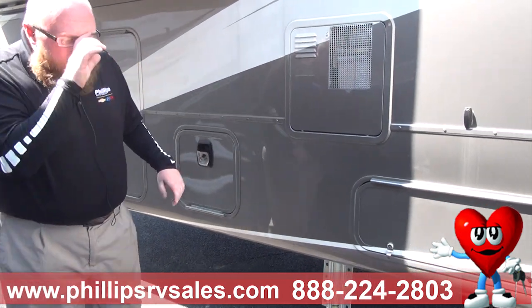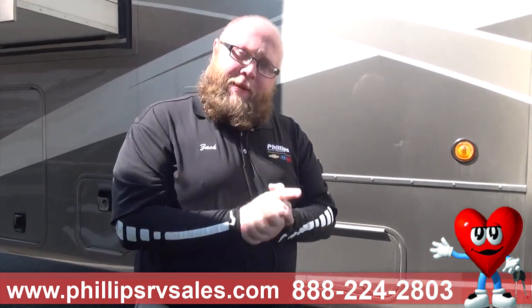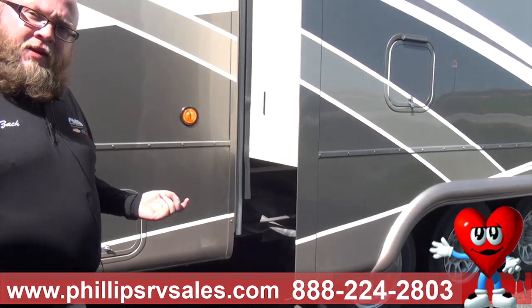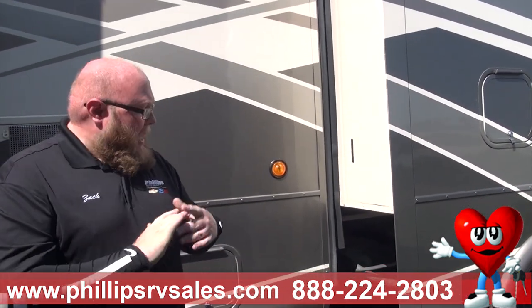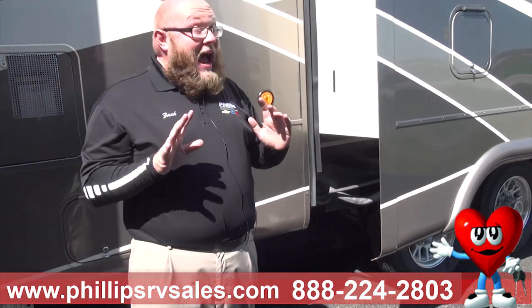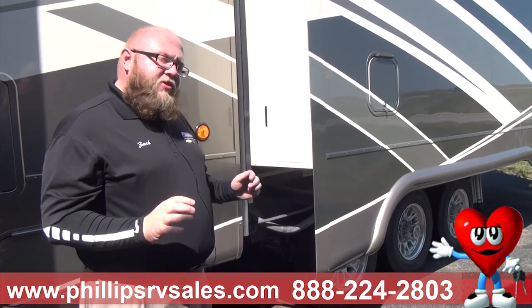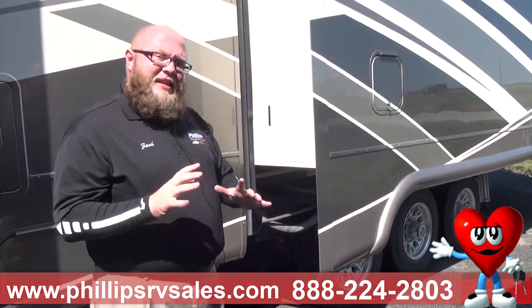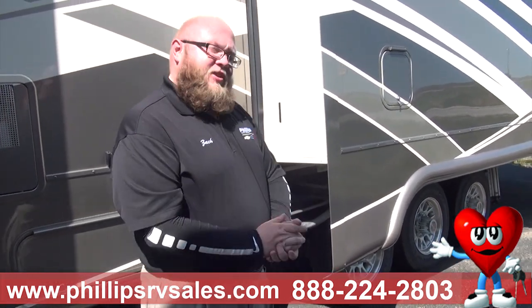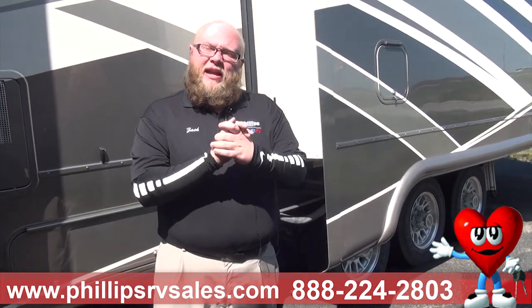You're going to have an automatic retractable cable system for your electrical cable. You pull out as much as you need, and when you're done, you hit a button and it electronically retracts and stores itself inside. These also come with caliper disc brakes — not drums. Every other camper on the market gives you drum brakes, but these are like what's on a car — a caliper and a disc brake. They also use Dexter axles, the number one axle in the business.